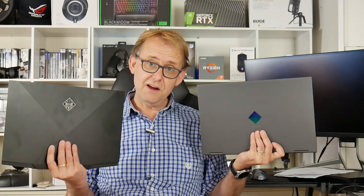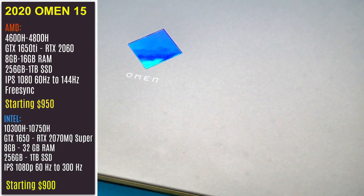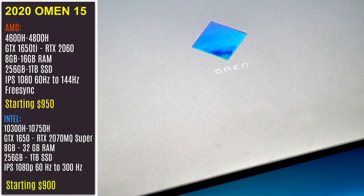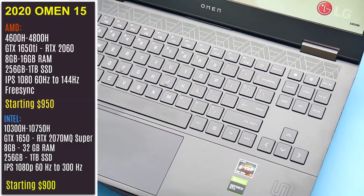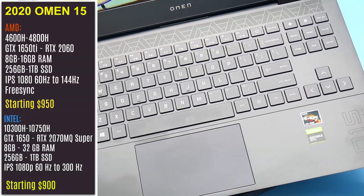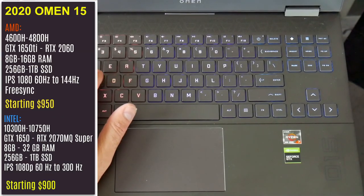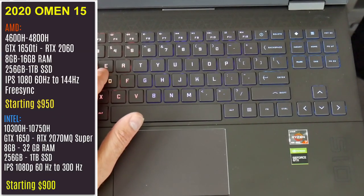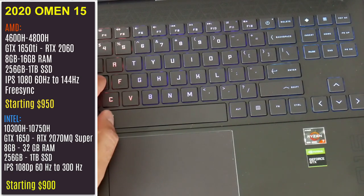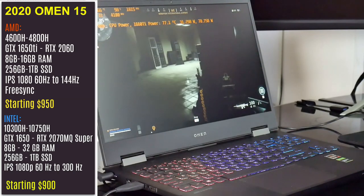My unit costs $1,350 and that gets you the Ryzen 7 4800H and the 1660 Ti with 16GB of dual channel, plus the 144Hz IPS panel with FreeSync. For $950 you can get the 6-core 4600H and the 1650 Ti. The Intel models feature the 6-core 10300H CPU plus the 1650, and go up to an RTX 2070 Max-Q Super in this new design. If you want an 8-core CPU, you still have to stick to the older design.